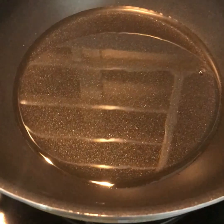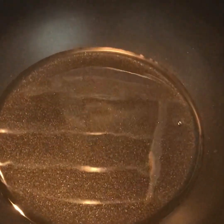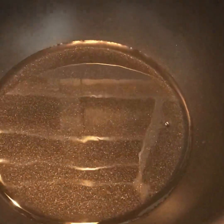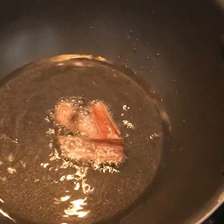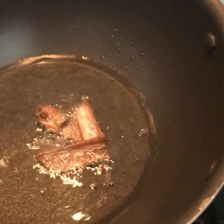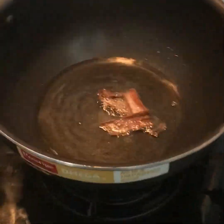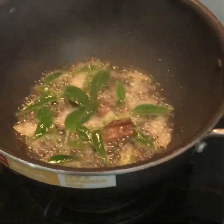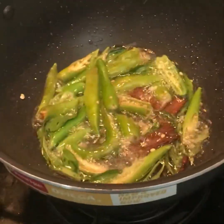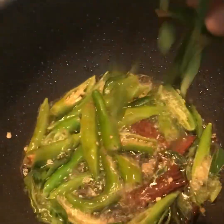I'm going to add a little bit of garlic — 2 pieces of garlic, about 1-3 grams. Add a little bit of garlic. Let's cook the sauce.